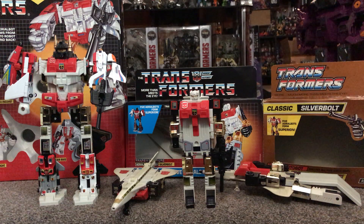Silverbolt is known to have quite a few problems, so I'll make you aware of them and show you how that detracts from the figure. I'm also lucky enough to have a couple of different types of packaging, so we'll spend some time looking at the artwork on them as well. Okay, let's get started.